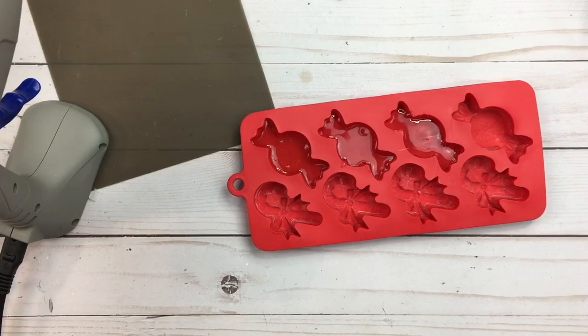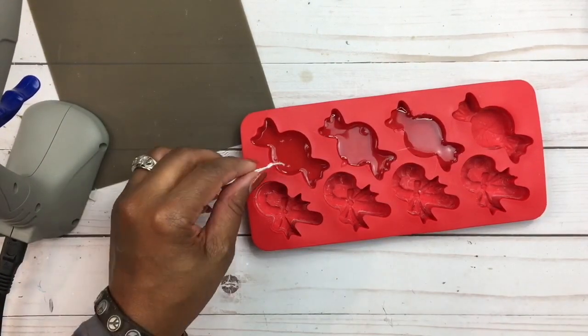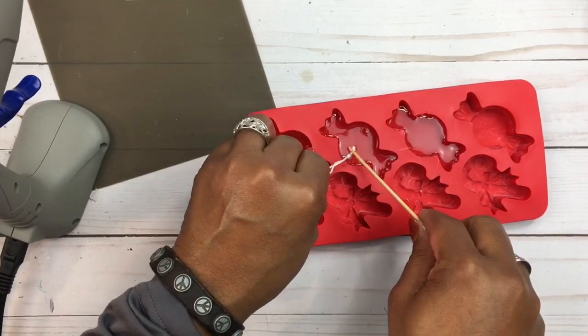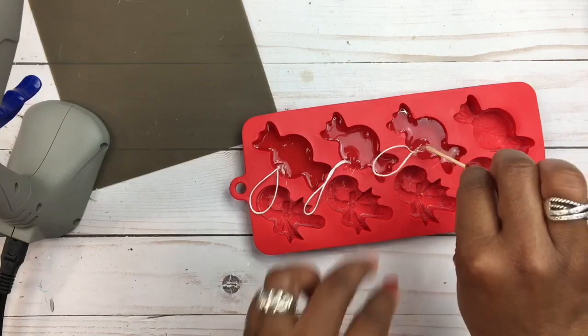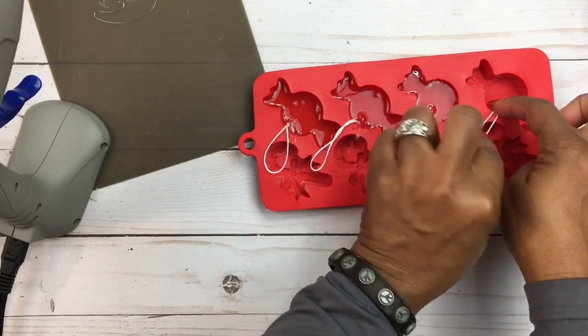So before they start to cool, what you want to do is take some twine. I'm going to take some white twine — I cut about six inches — and then you're gonna create a knot to the bottom, stick these in, and that's gonna create your loop for your ornaments. Let's try putting the twine in first and then adding the hot glue to see if that would be better.